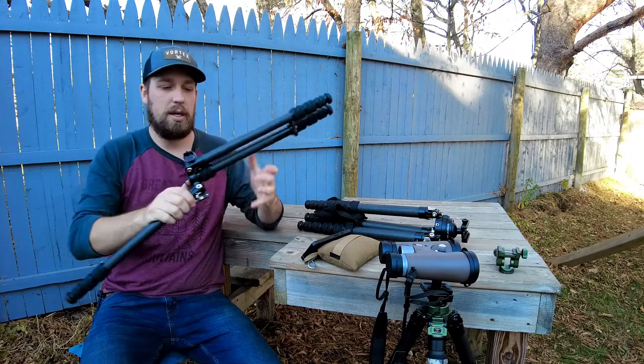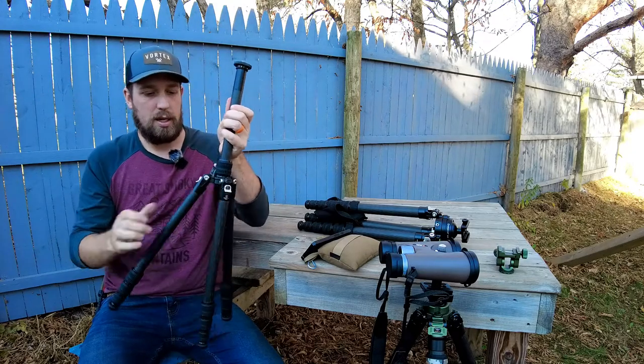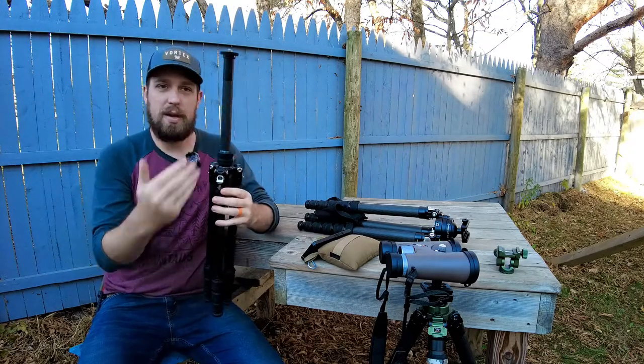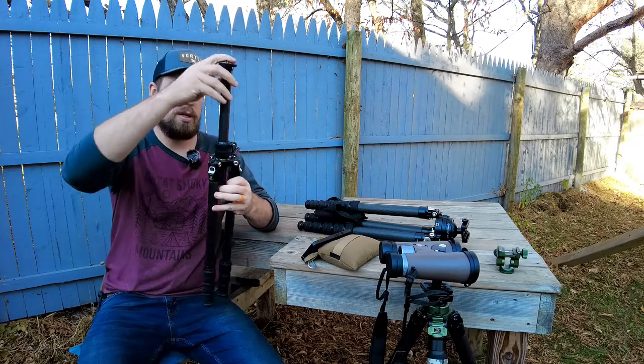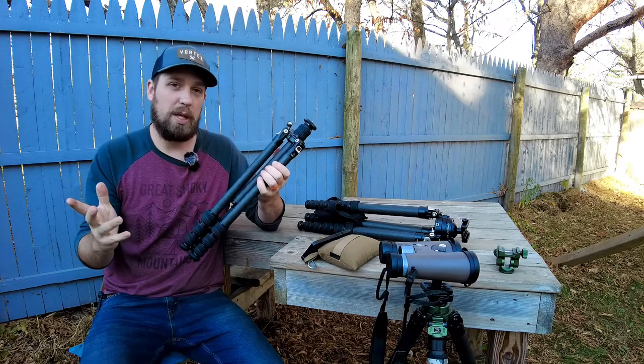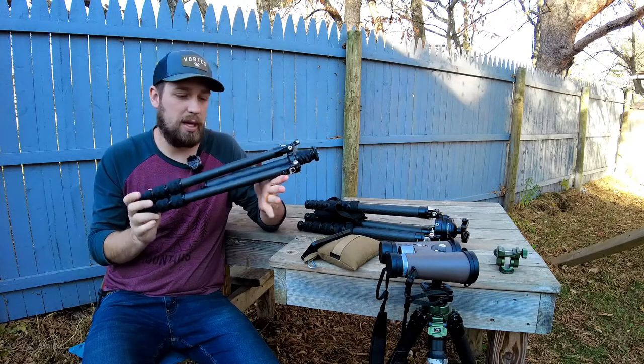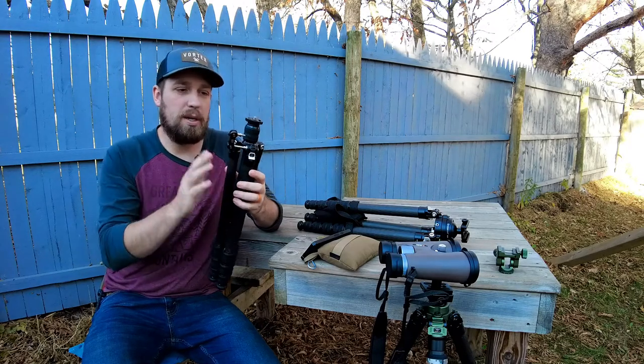This particular piece is a reverse folding style. It does have a center column in there which you can adjust down. But if you want to make it really compact — backpackable or even fit it in a smaller case — it is reversible. It's very cool.